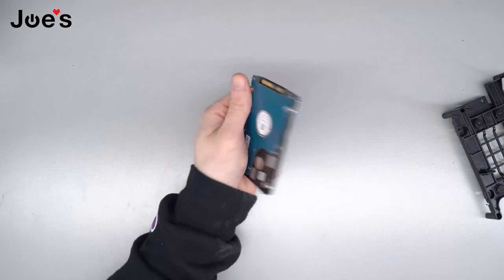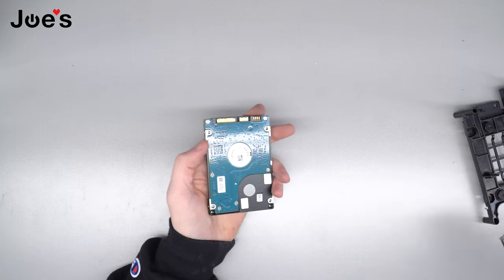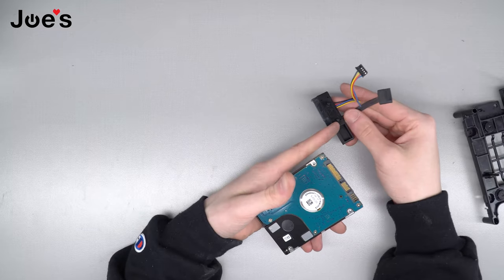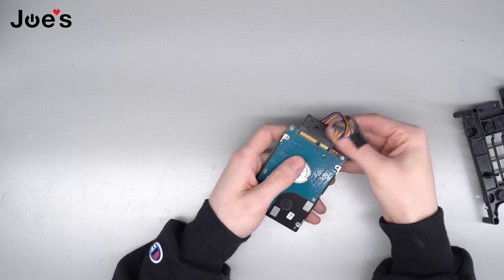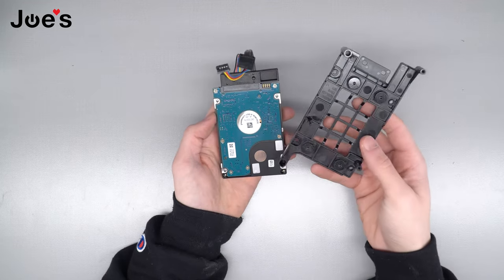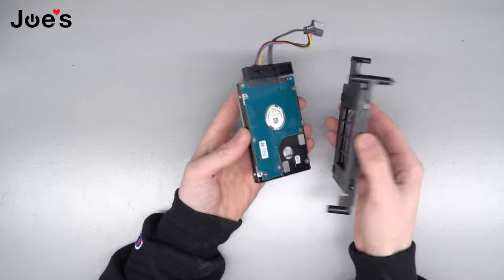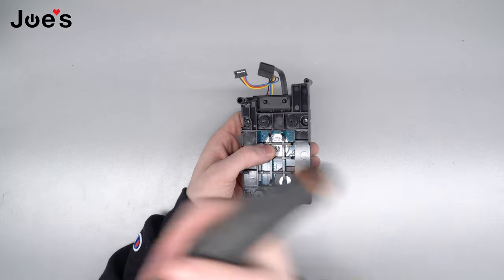Now we'll take our new hard drive. You'll take your new hard drive and you're gonna plug in the cable like this — so you're gonna have the exposed part underneath and these pins here on the same side. Plug it in. Take your caddy. You're gonna line up these holes with these holes right here. So you're gonna put it like this. Put those screws back in.